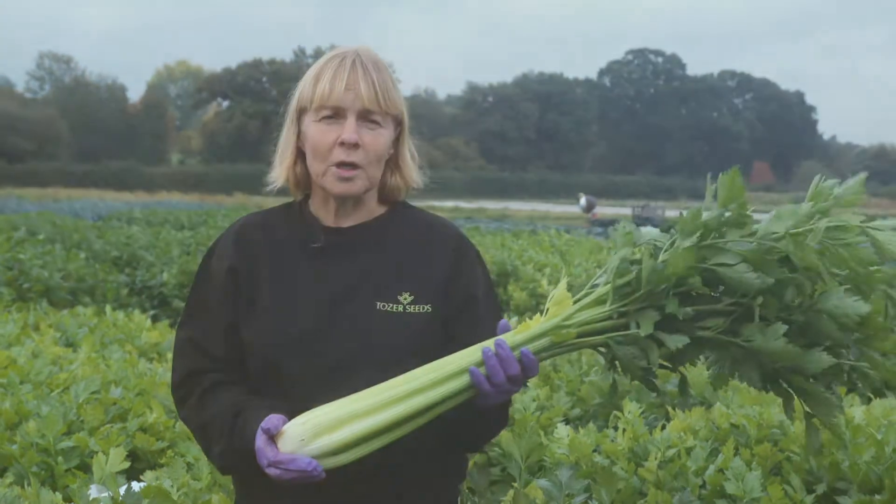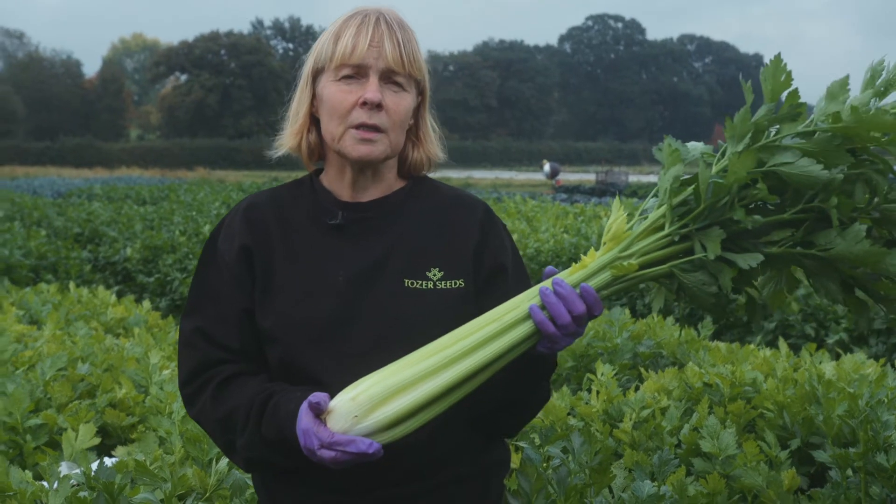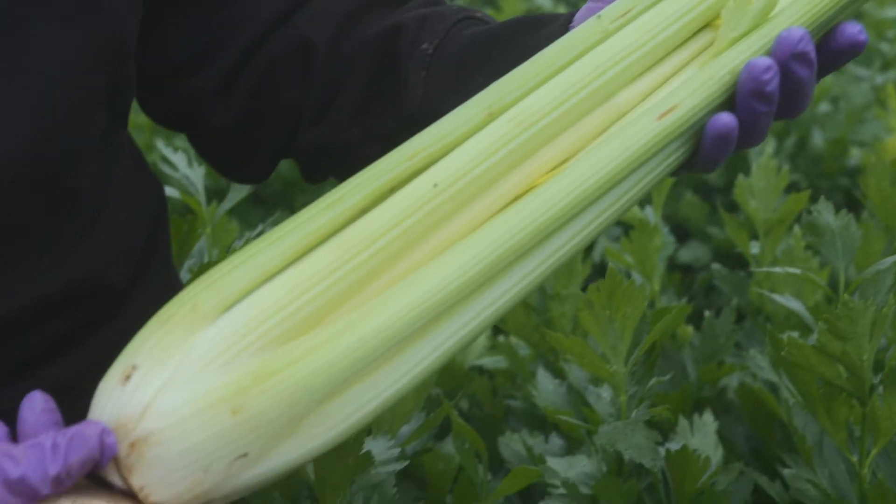This is Victoria. This is a market-leading variety in the UK and has been for many years. It's extremely reliable, it has very good yields, it is tolerant to bolting, and it's also very good holding. Ideal for the main season and also part of the early season as well.